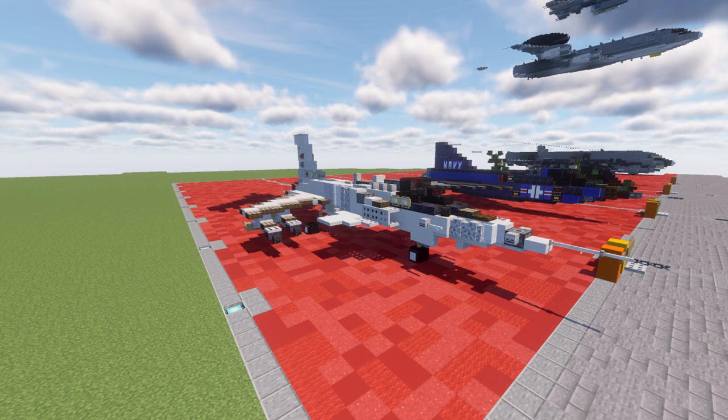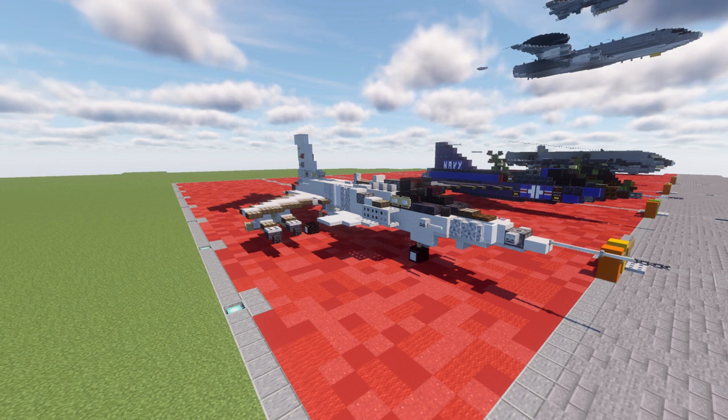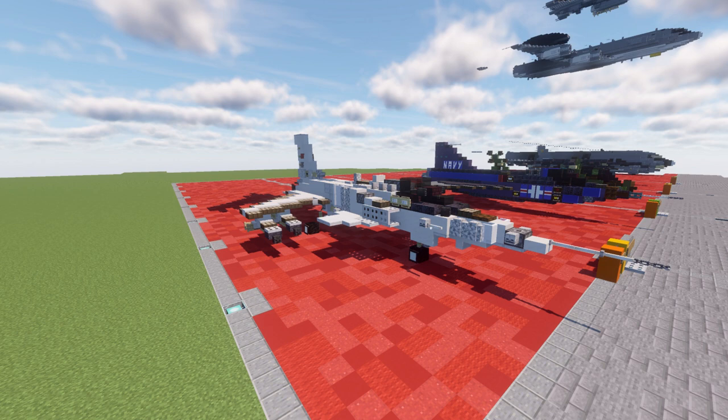It has a really unique design. It actually appears in Ace Combat, or at least a close representative of this aircraft. It looks a little futuristic, so it's perfect for super modern warfare-type maps. I think this aircraft definitely has a place.